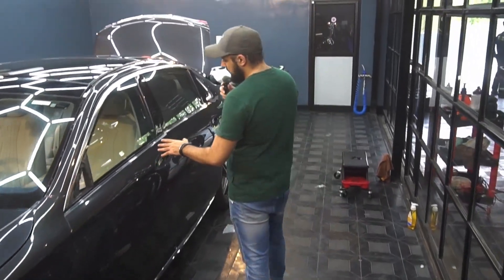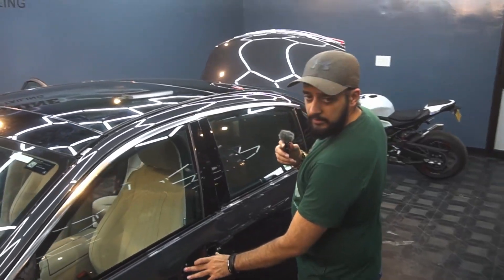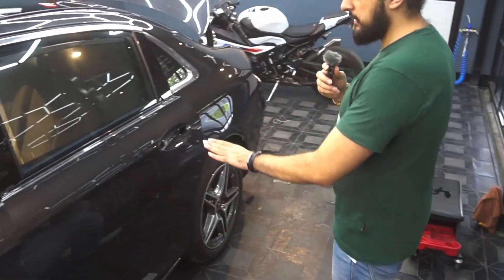So we only dismantled the bearings and the handles of the car. Apart from this, no other dismantling is required.